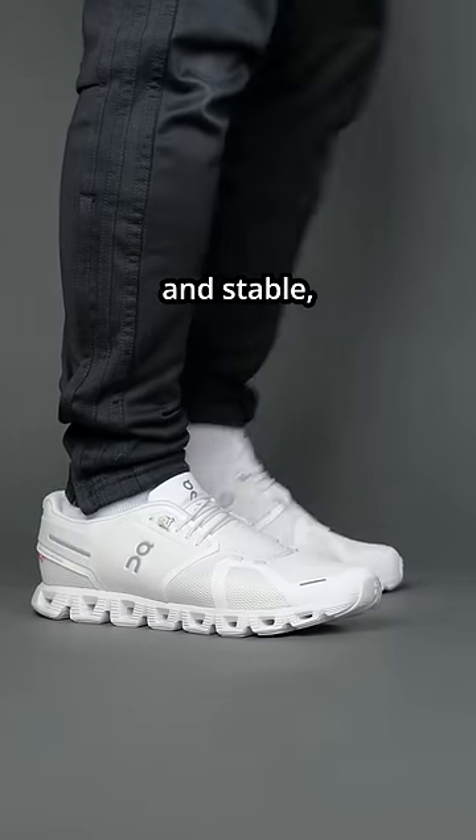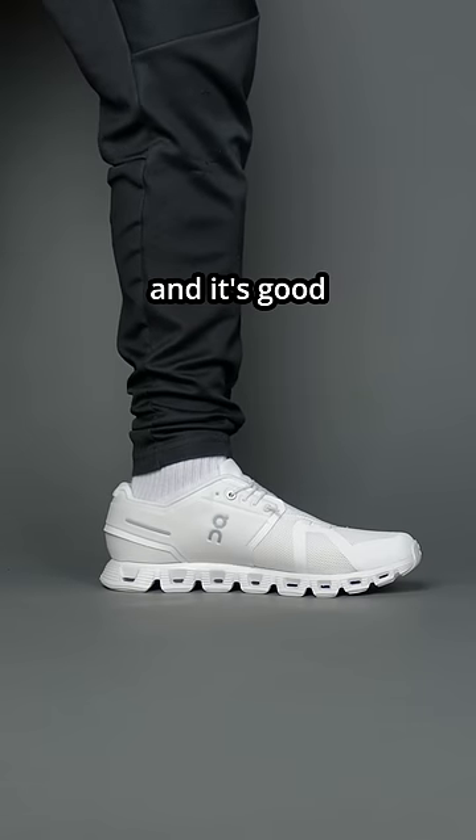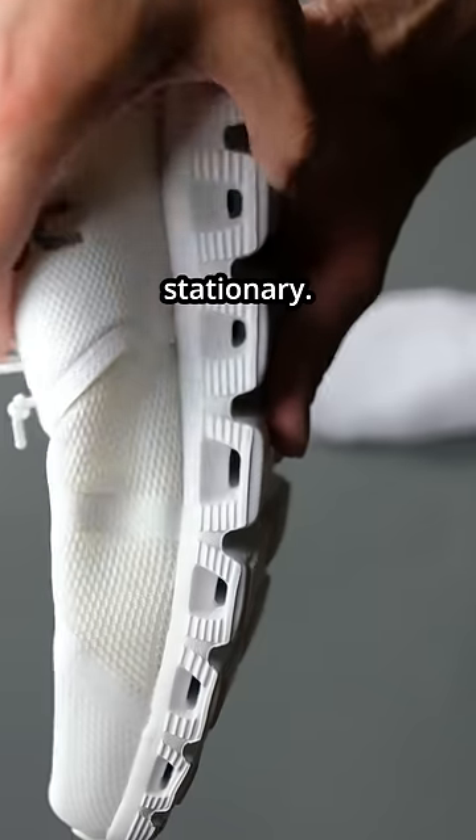Second con: the shoe feels nice and stable but the comfort is neutral. There's not much step-in comfort and it's good for walking and running, but not really the best for staying stationary.